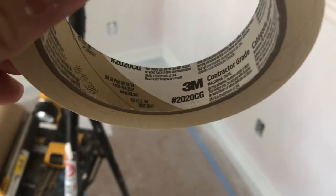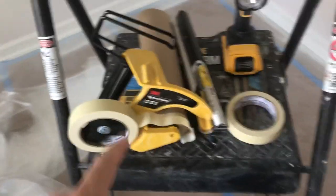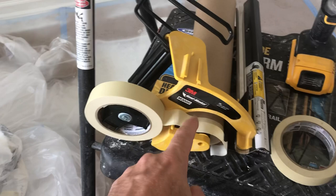This is my review of the 3M 2020CG product that was manufactured August 19, 2019. The method of application was using a 3M hand masker with 12-inch tape used on the tape as well as the 3M film.